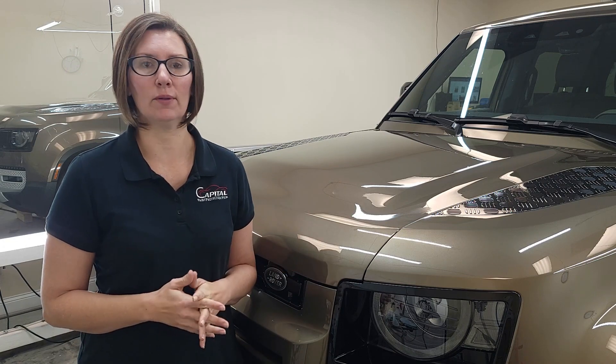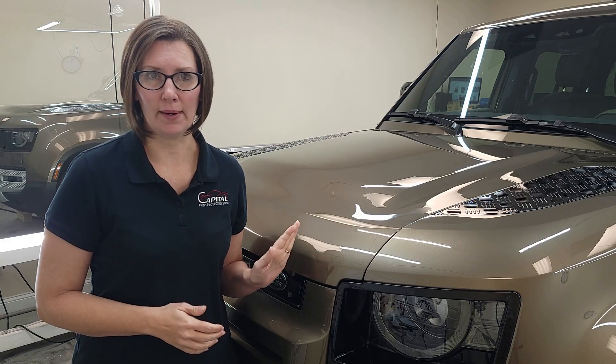Hi, this is Shara with Capital PPF. We specialize in do-it-yourself paint protection film kits. Today we want to talk about whether you should put DIY paint protection film on a vehicle that has already been ceramic coated.